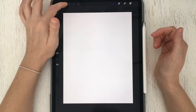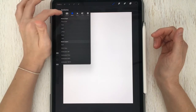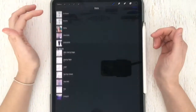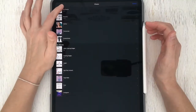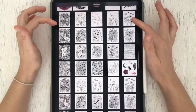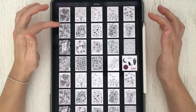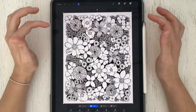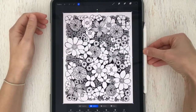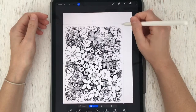Our next step is to import our JPEG image so we can start coloring. Tap the wrench icon in the upper left hand corner, then tap Add and tap Insert a Photo. Your photo menu will open — tap All Photos and scroll to where you stored those JPEG images from the coloring book. Tap whichever photo you want to start coloring and it should load in perfectly into that eight and a half by eleven canvas.